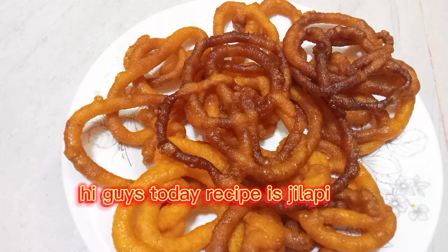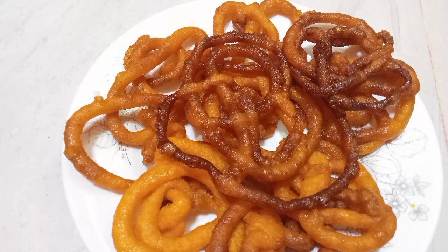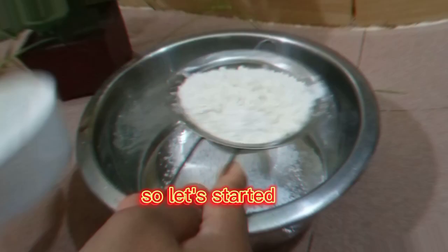Hi guys! Today's recipe is Jalopy! So let's get started!